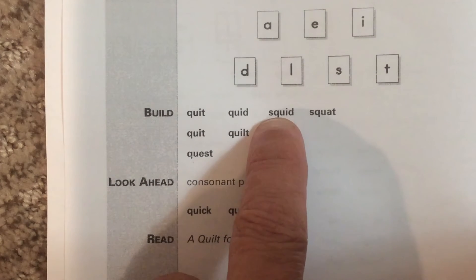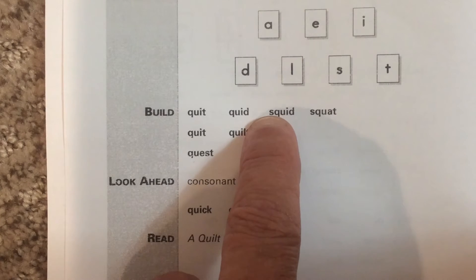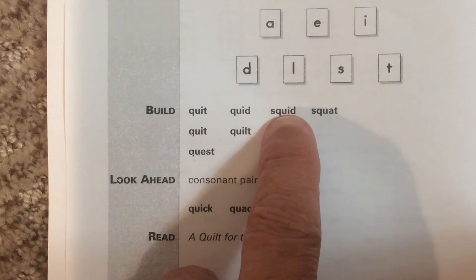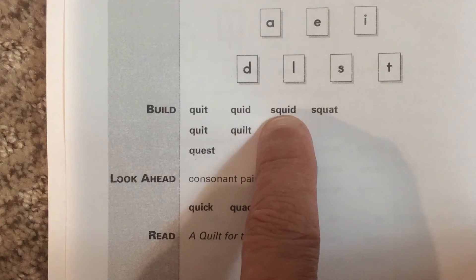I'm going to skip to this word. This has the S with the QU. So it's s, qu, i, d — squid. That's the word squid with the QU blend. Now you say the word.